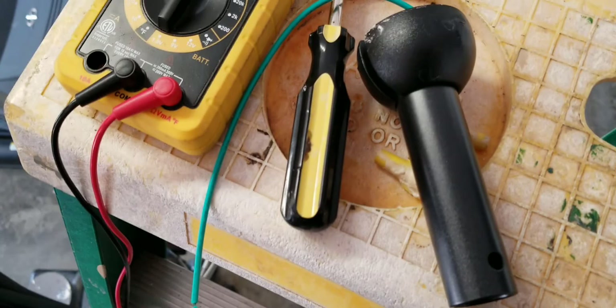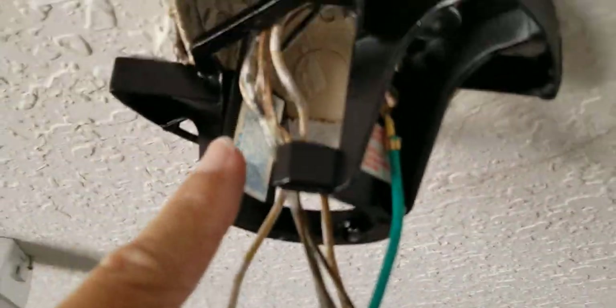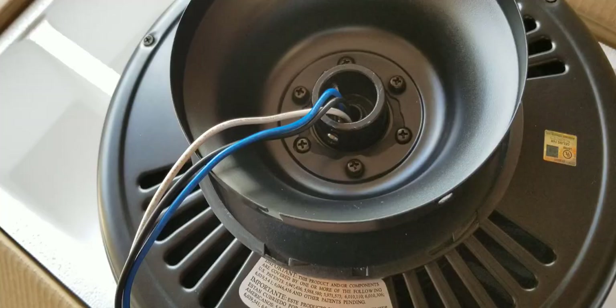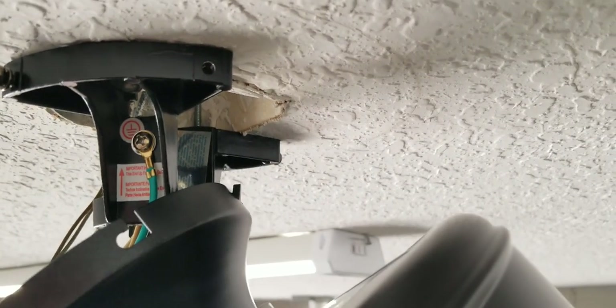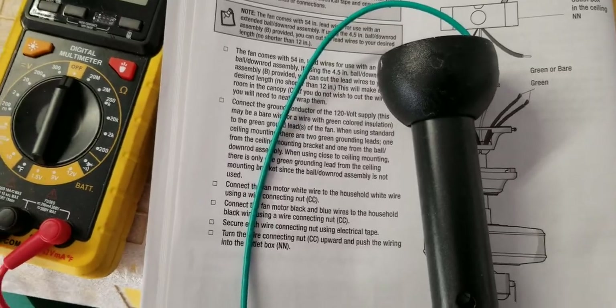Now here comes the tricky part. If you're using the standard mount, you're just going to slide this on — see that groove right there, put it right there and slide it in. In my case, since I'm going flush, I'm going to use this hook into one of these holes right here. That's what's going to help me keep it up there while I hook up the electrical — the fan is going to hang right there.